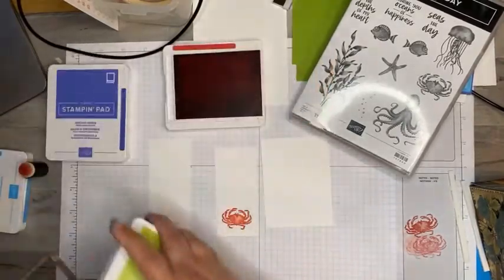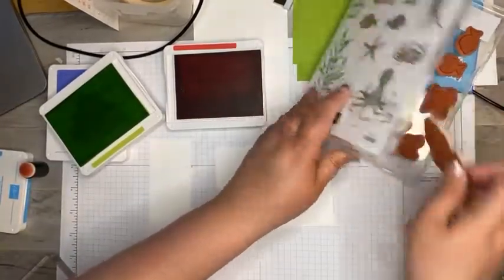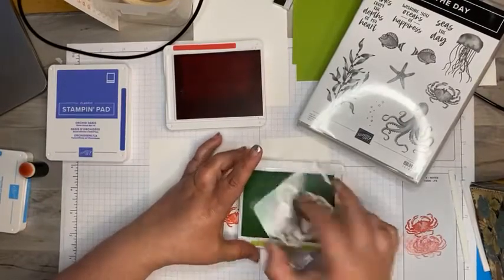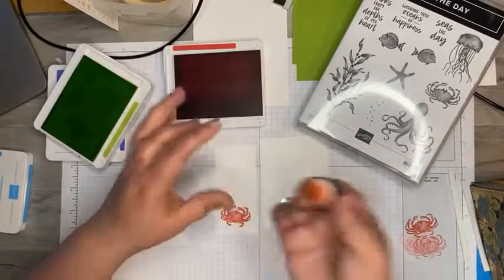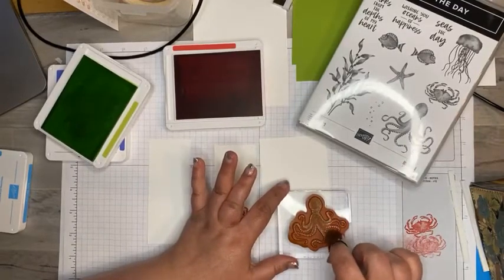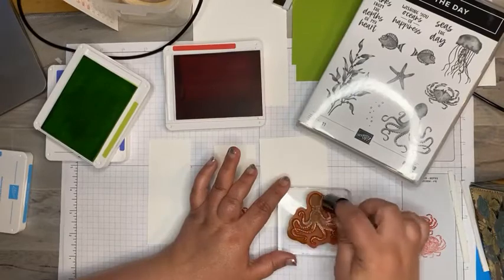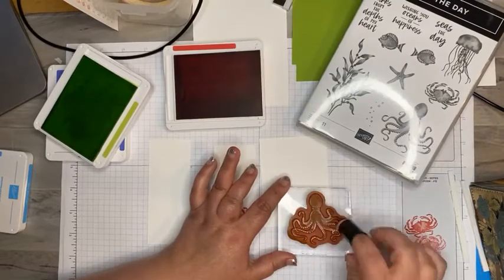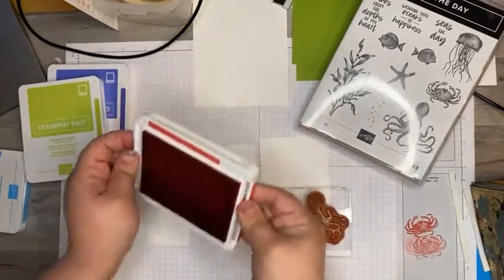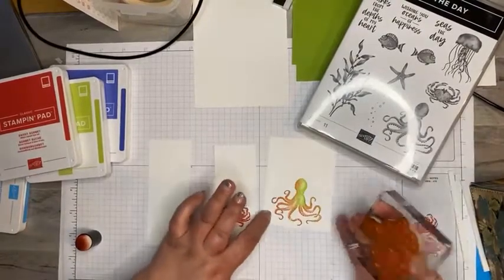I'm going to do my octopus with the parakeet party, another new in color. I'll ink this up really well with parakeet party, then take one of these sponge daubers, roll it around in the sweet sorbet ink, and just tap it on the bottom of my octopus. This gives it more than one color. This is a distinctive stamp, which already gives you a two-tone look, but this way we're making it four-tone by adding sweet sorbet. I'll stamp this guy — you can see he's kind of multi-colored, which works well with the octopus.